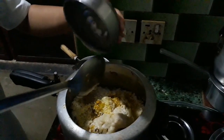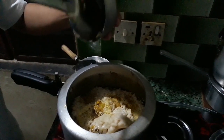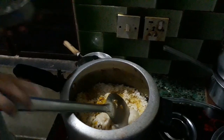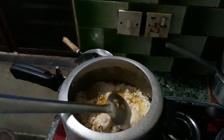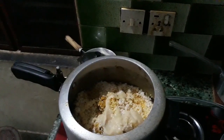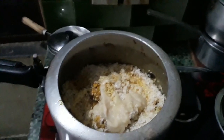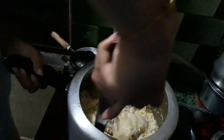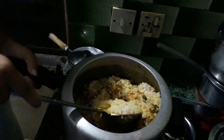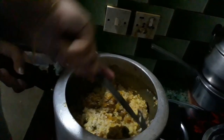I am going to share this recipe with you. Now we are going to measure the rice — about 10 to 15 milliliters.